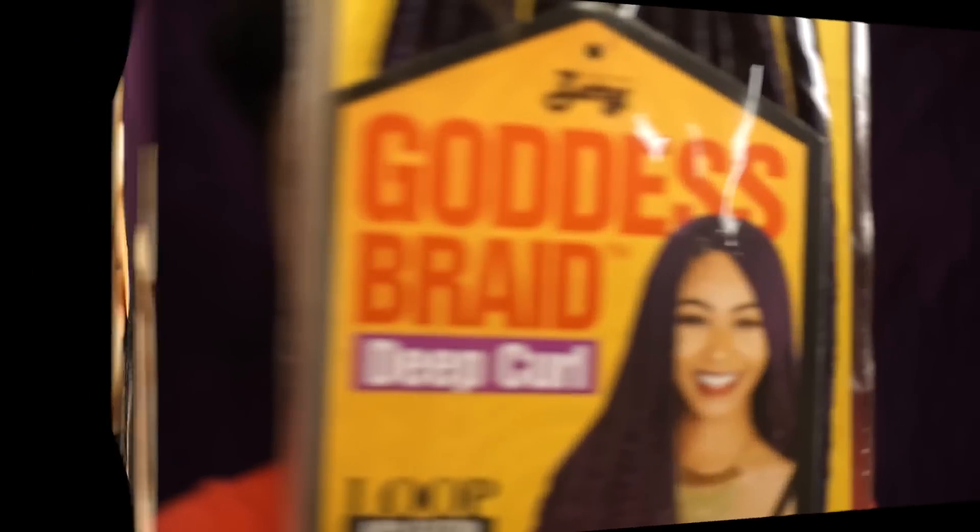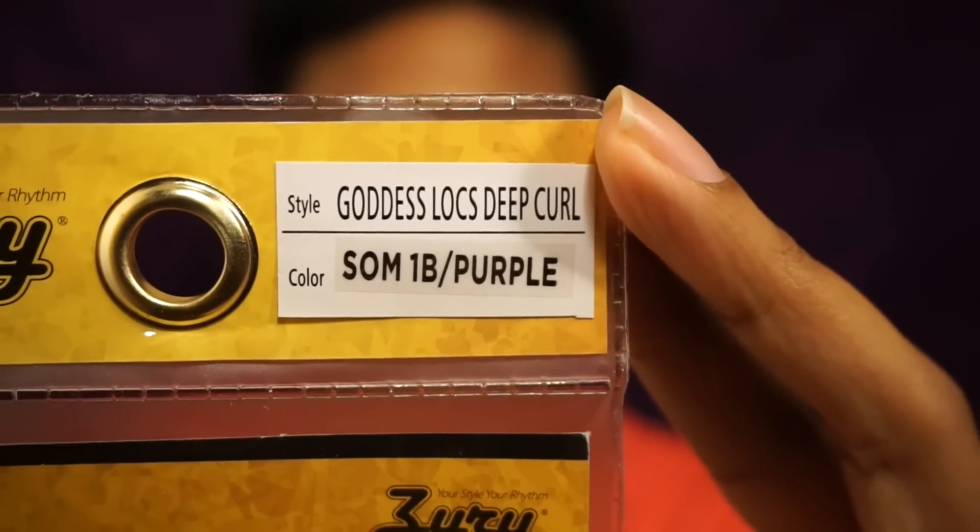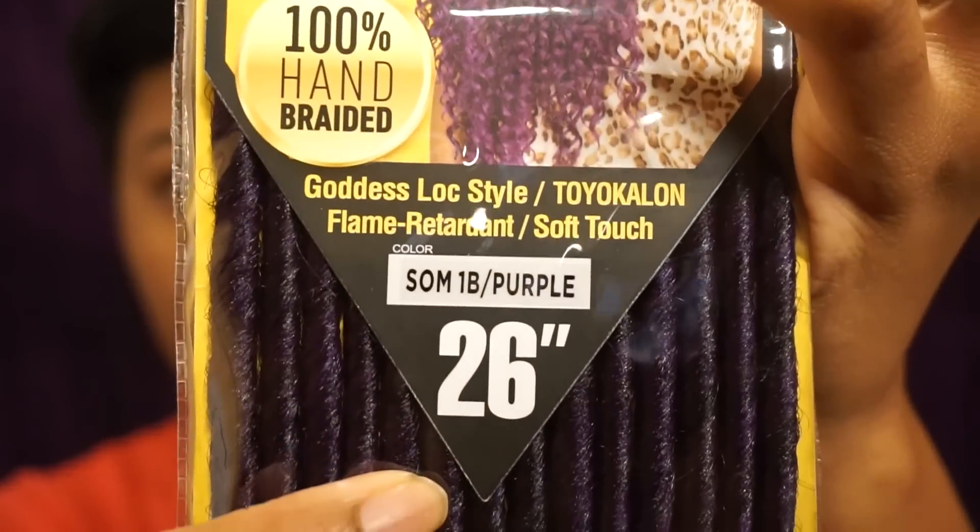Now on to the hair. I ordered 12 packs from youfuzzy.com in the blended 1B purple ombre, and the length was 26 inches.